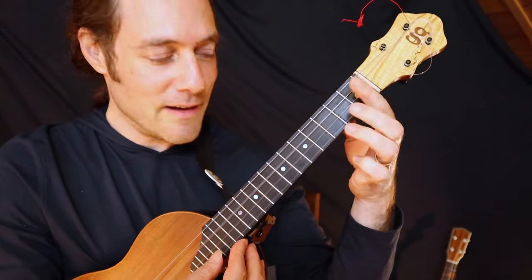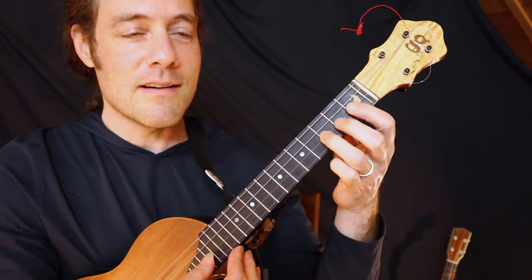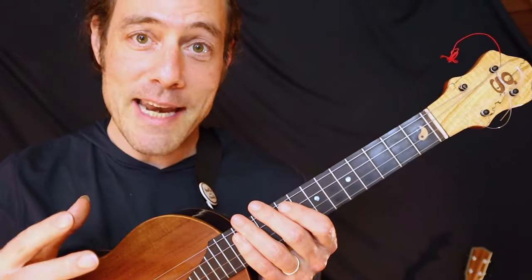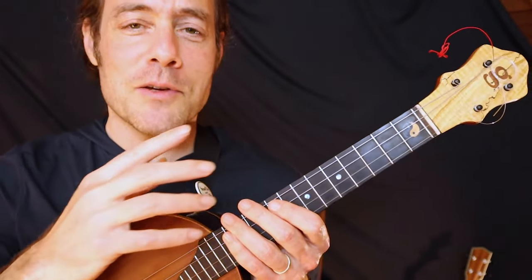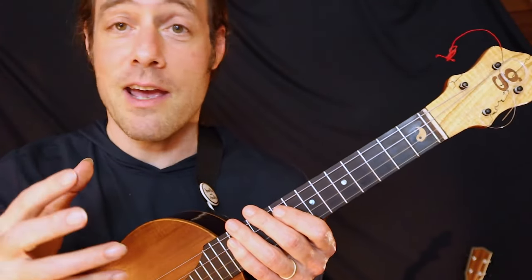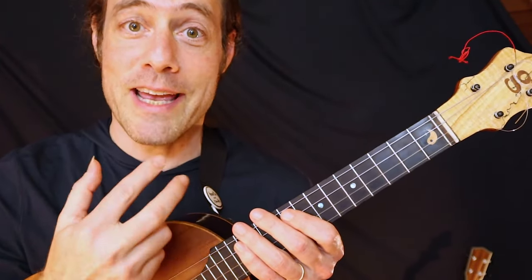One more time. Right now I'd like to show you some ways that you can improvise using these same notes. We're going to put on a drum machine and just have some fun exploring improvisation.